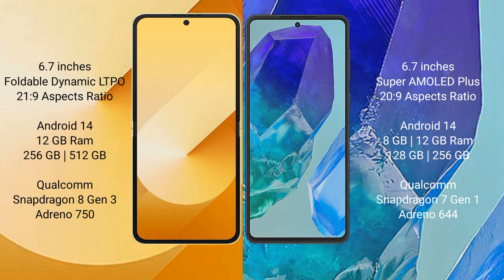Both the Samsung Galaxy Z Flip 6 and the Samsung Galaxy M55 run on the Android 14 operating system.